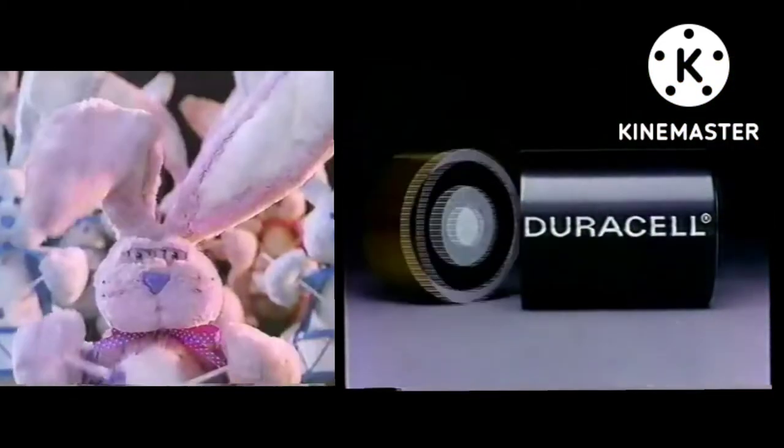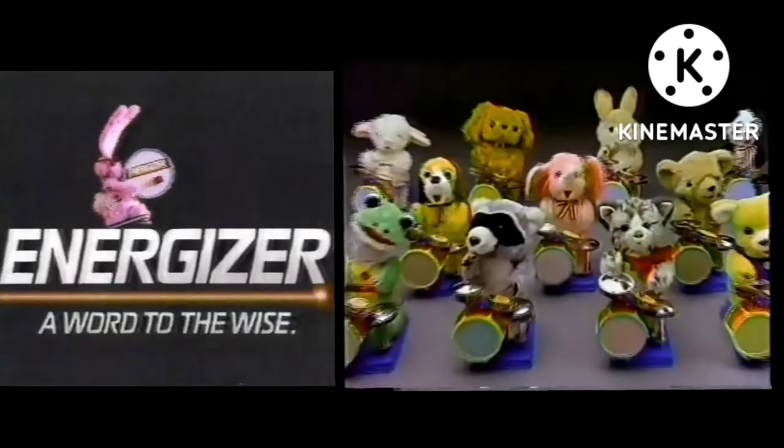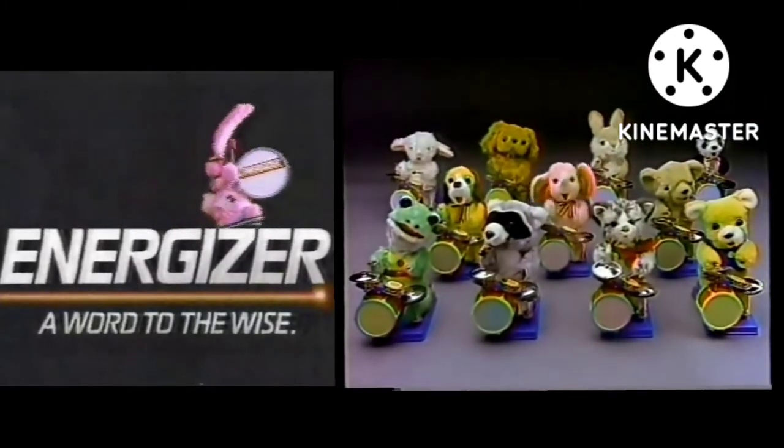Duracell! So now you know — a word to the wise — it makes all your toys last longer.